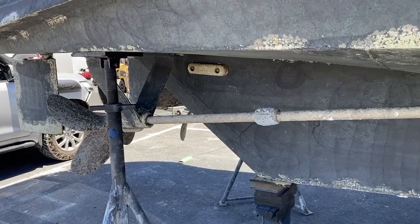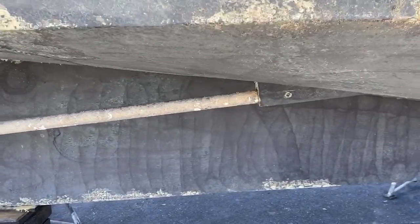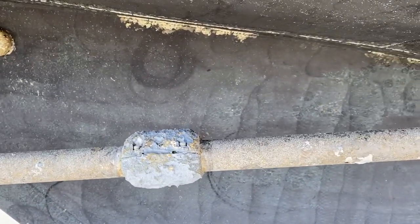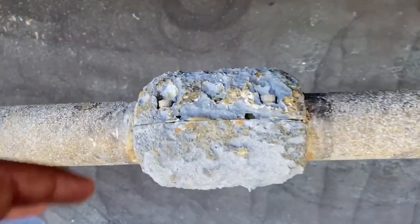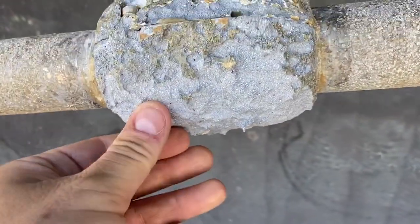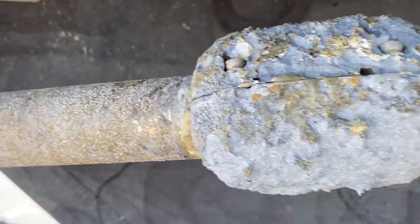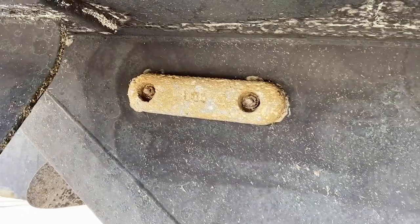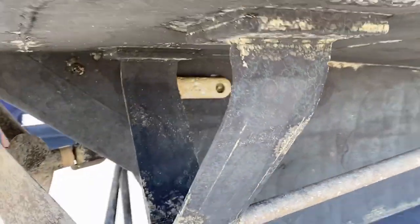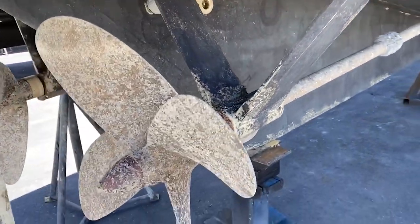Here we've got the props and the shafts. You can see with these anodes, there's clearly been an electrolysis issue going through some parts of the boat. This anode — and I think the one on the other side is a lot worse — they're heavily pitted and they're not that old. When you compare them to some of the other ones, they're actually not too bad, but minor things really. And there's the A-frame support for the prop.